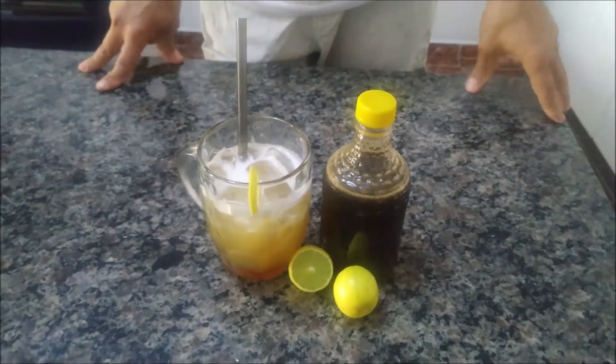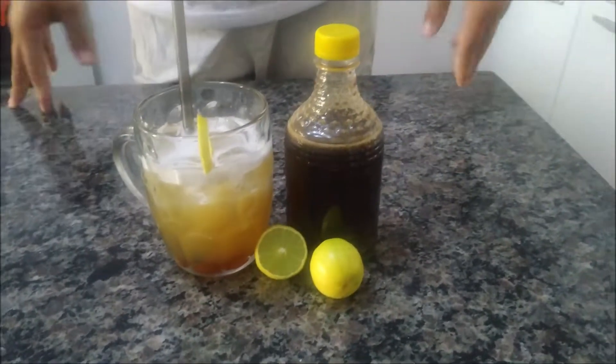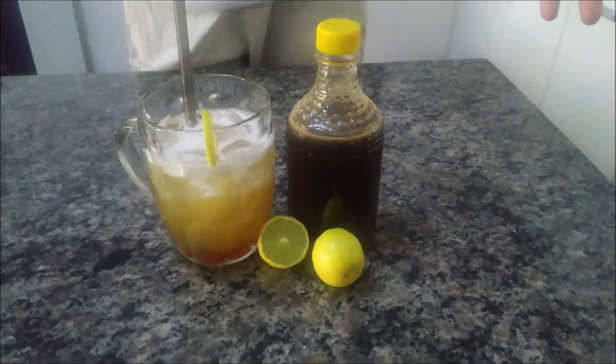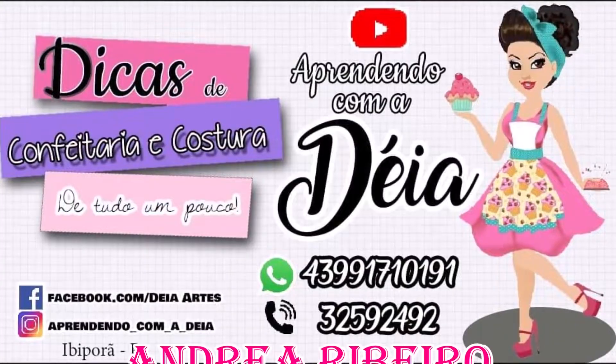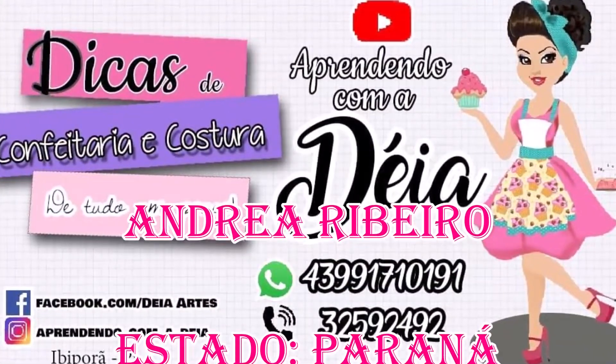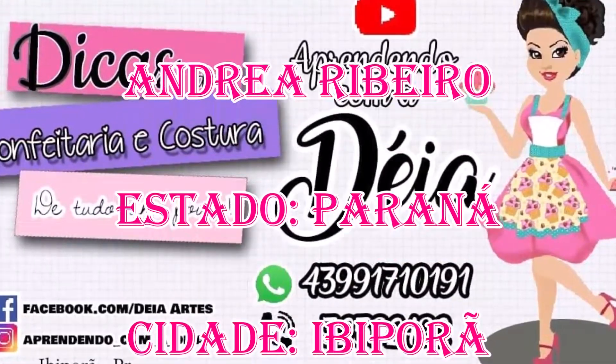Pra vocês estarem curtindo um drink gostoso — principalmente agora nessa pandemia que a gente não pode ficar saindo, né? Tem que fazer em casa mesmo. Então, até o próximo vídeo, gente. Tchau, tchau!